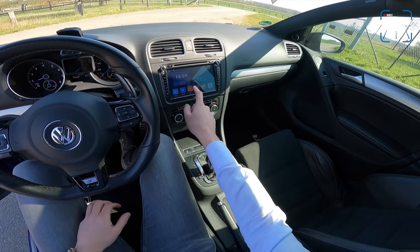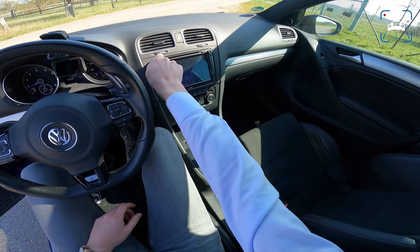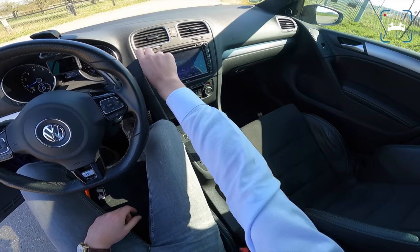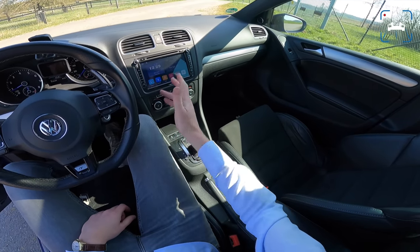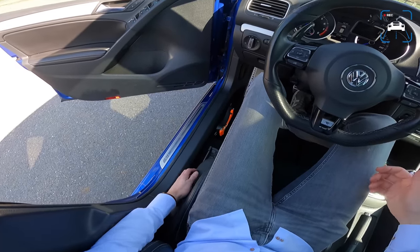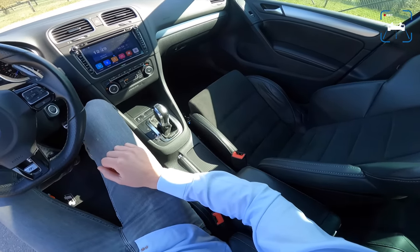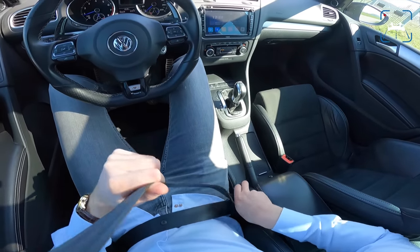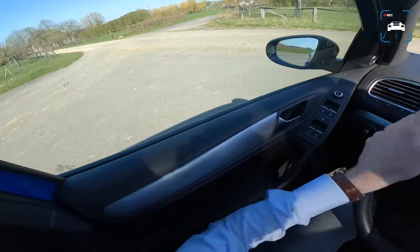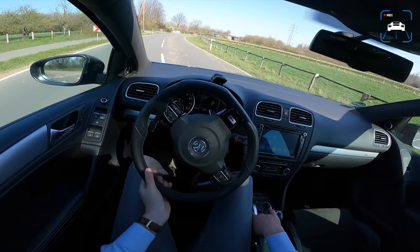He installed an Eodon touchscreen radio — he has very good taste in music there. That's a nice upgrade if it works well. These seats are just awesome — the seating position is nice and low. I would say these seats are better than the Golf 7, 7.5, or 8 R. We also have a pops and bangs software built in here, linked to the air conditioning button. So if Falco doesn't want the pops and bangs, he's going to get hot on a day like this.